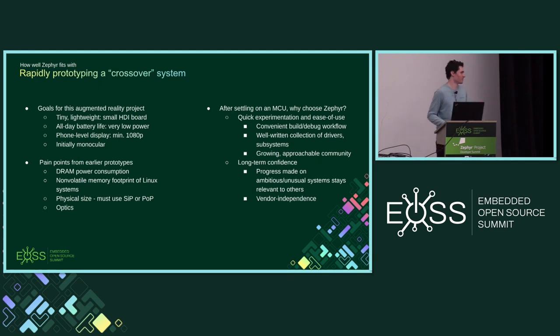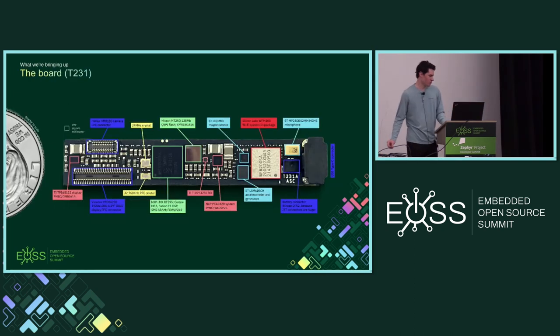That vendor independence aspect has been mentioned in other presentations today. To give an overview, this particular board was designed in late 2022, early 2023.